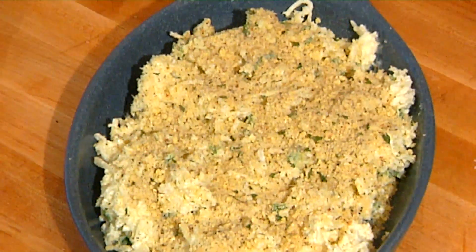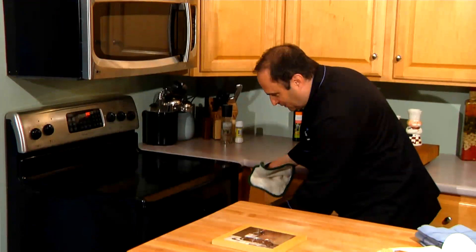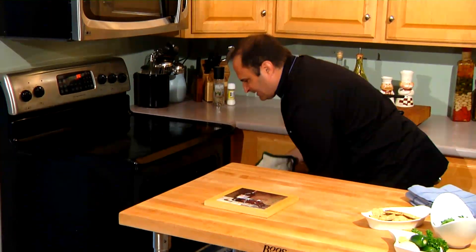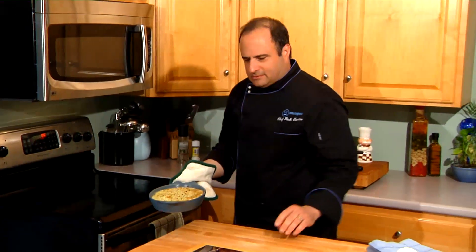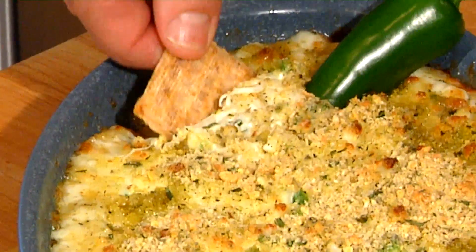I'm going to place that in the oven at about 375 degrees for about 10 minutes. All right, let's take a look. Oh, she came out beautiful. Now that's a great looking mozzarella cheese dip.